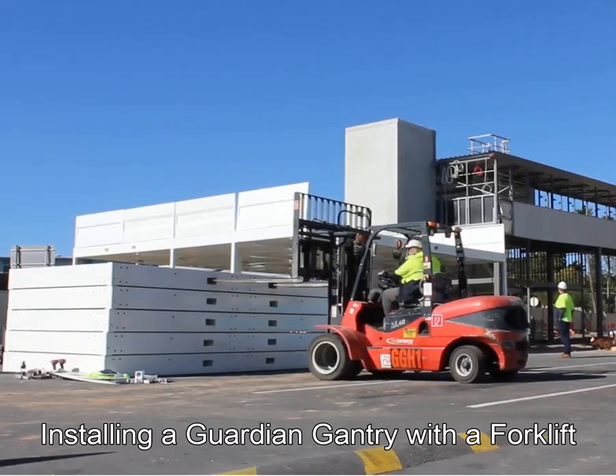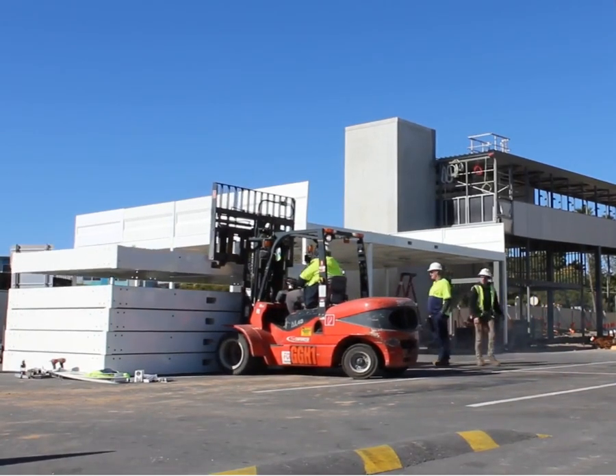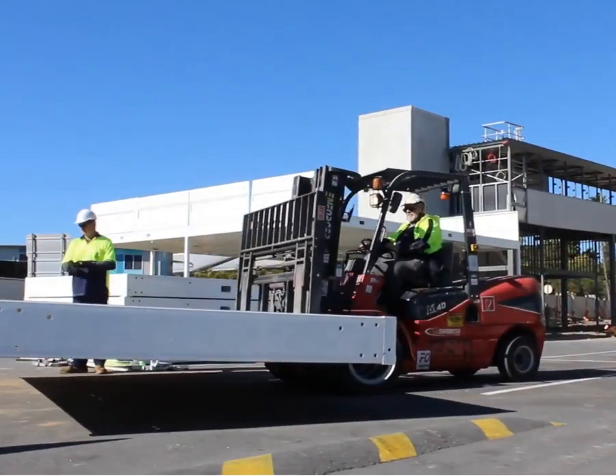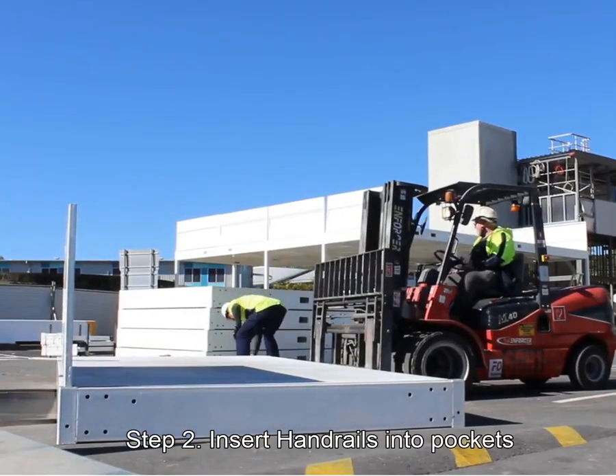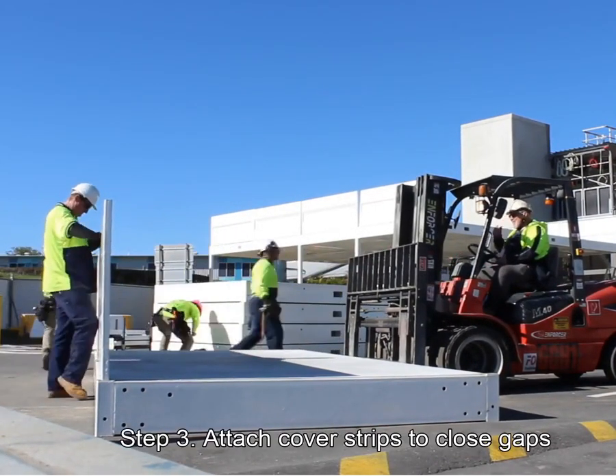Finally, we also considered the weight and ease of lifting the bayous trays to reduce manual handling injuries. Here you can see a gantry installation with a lift showing this new methodology in action. Overall, we were able to eliminate the need to work on top of the gantry deck.